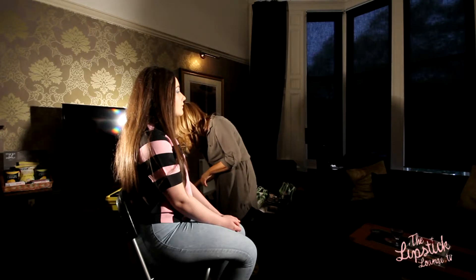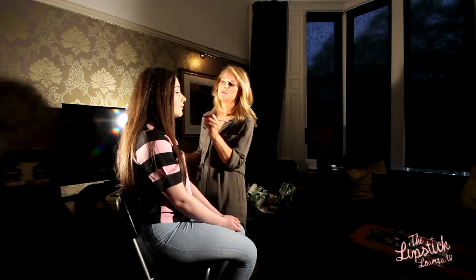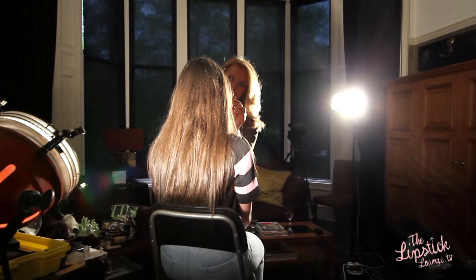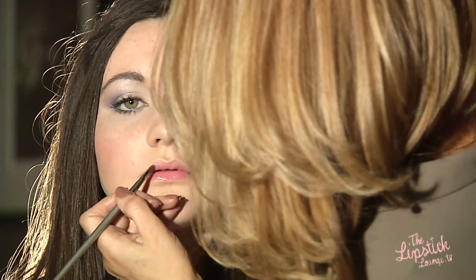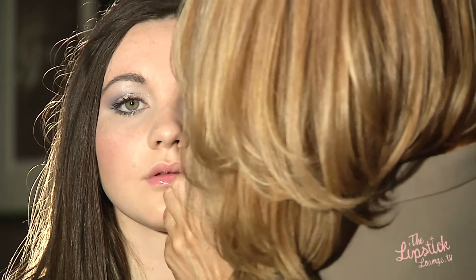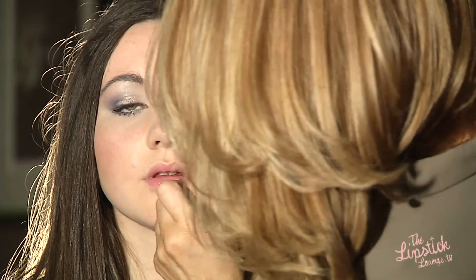And just to finish, a nice girly pink lip gloss — this one is from MAC and it's called Petite Indulgence. And there we have it, finished: a nice, fresh, sparkling makeup look for a young girl going to prom.